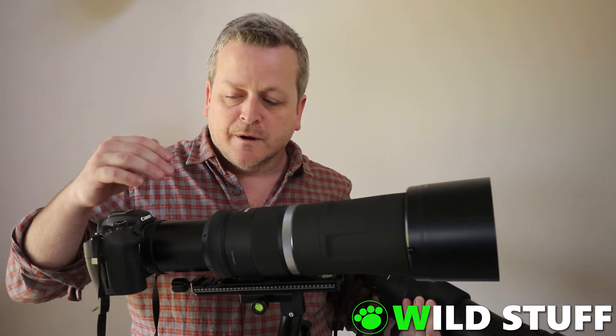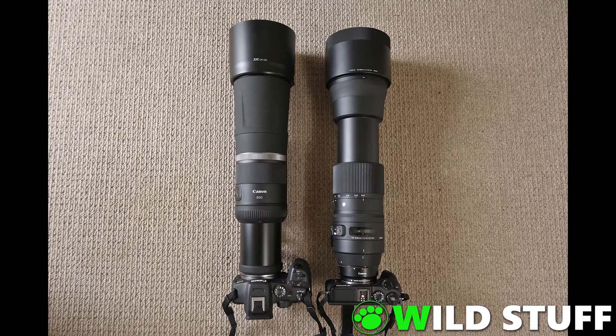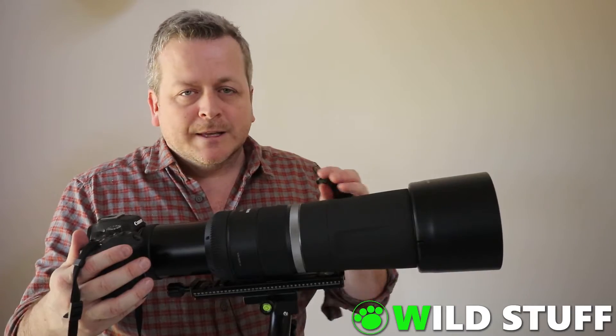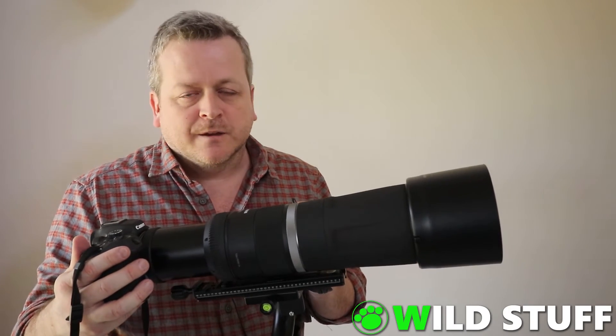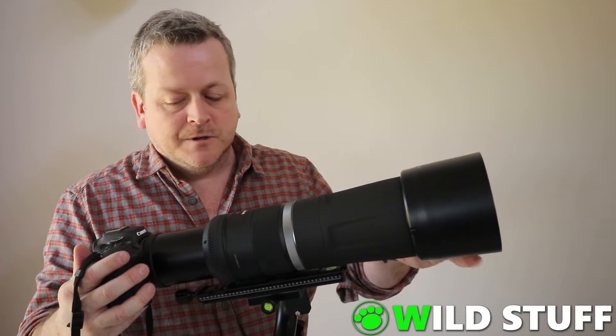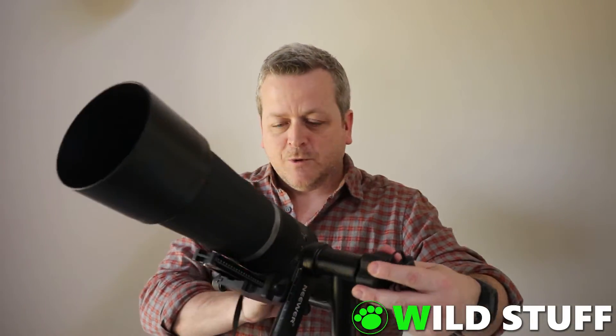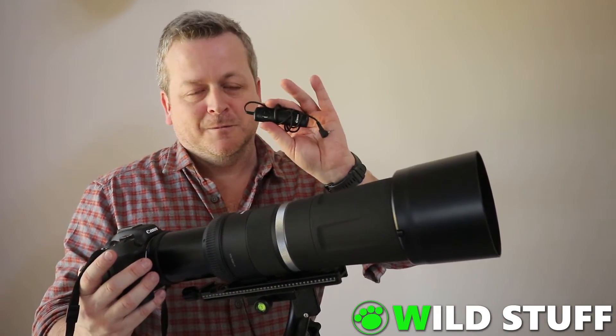But now that I've switched to the RF system, I'm keen to see what difference the extra 200mm makes and if the fixed aperture of f11 really causes any problems or not. The lens mounts directly onto the camera with no adapters needed and I won't be using any teleconverters either. To make things easier, I will be shooting with the optional lens hood. I've got a gimbal head for my tripod, which lets me swing it in any direction I like, and I'll be shooting with a remote shutter release cable.